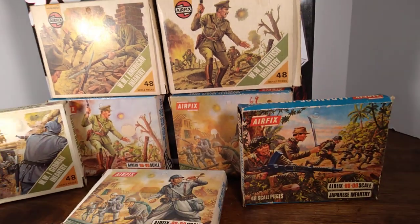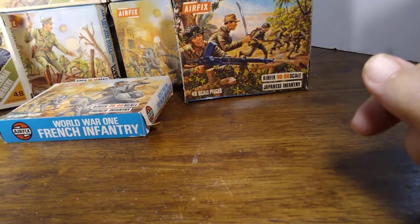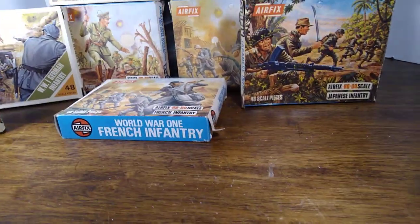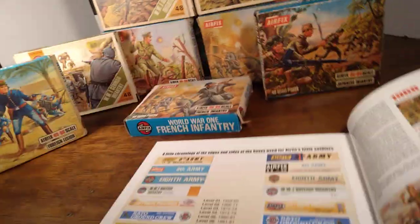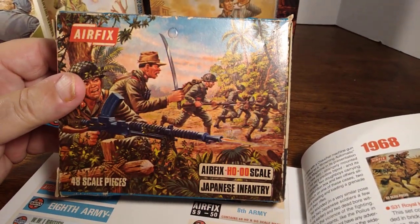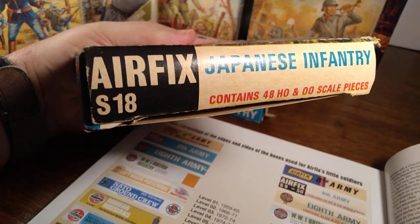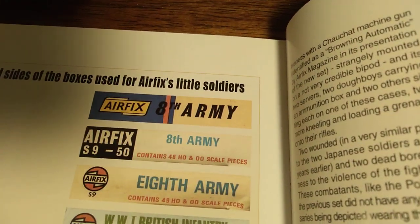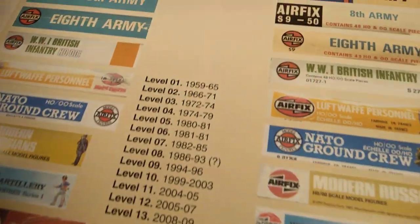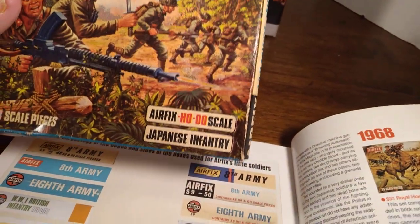Now, if you bought some of these and wondered how old they were — the oldest package I have is this one here, and the most recent ones are these up here. I have a book that explains how you can identify these things by their packages. This oldest one is Japanese Infantry, and if you look on the side it has white lettering on black — that's the second tier, which is from 1966 to 1971, so this package could be anywhere in those five years.